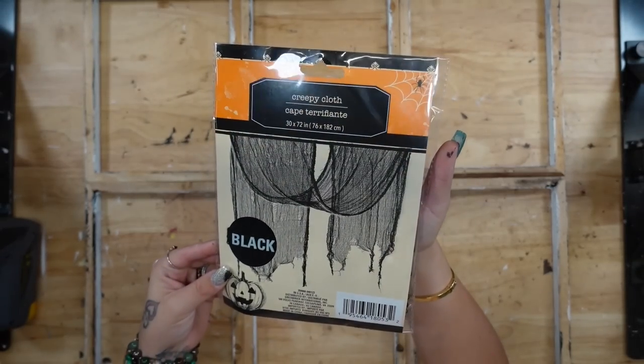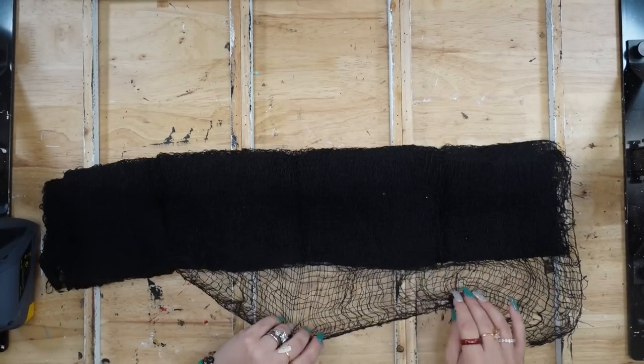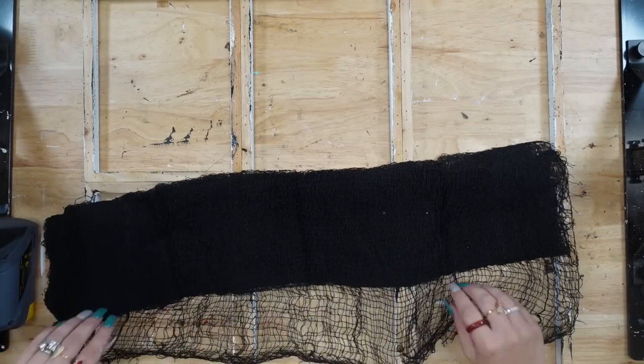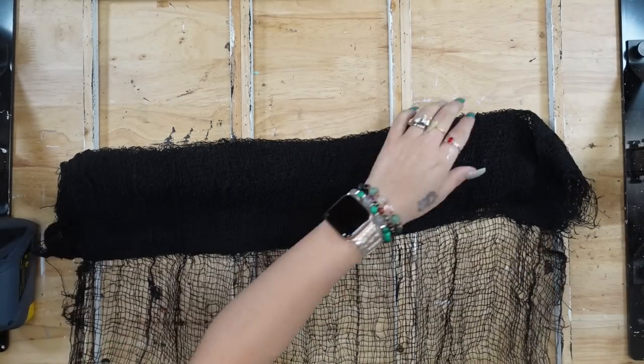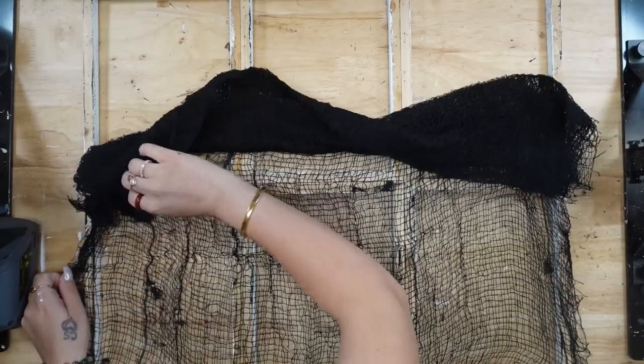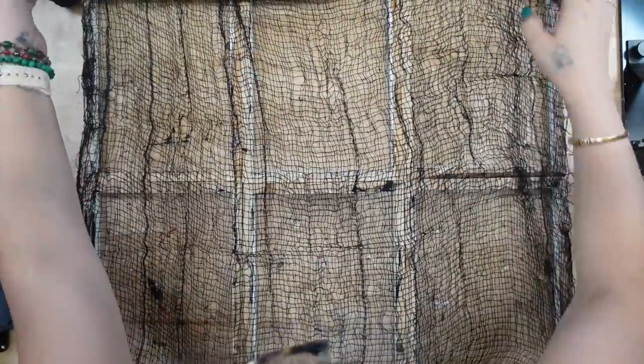Once I was done with my crackle painting, I'm going to take this spooky cloth from Dollar Tree and just lay it out on the back of my frame. Once the entire frame back was completely covered, I'm going to take my electric stapler — I love this thing — and staple all the way around each frame to make sure that spooky cloth is not going anywhere.